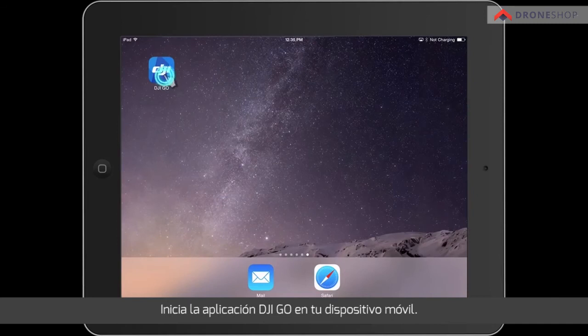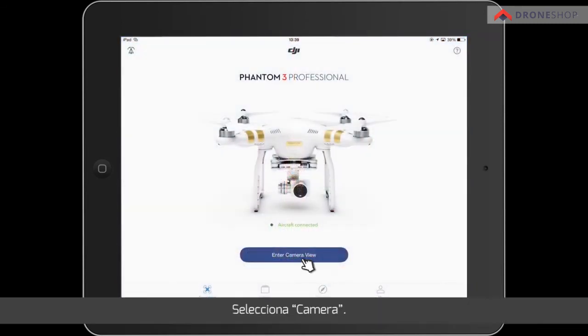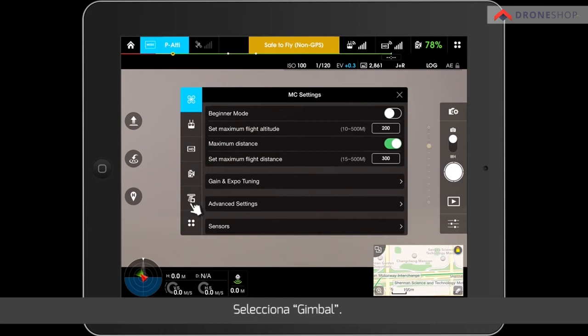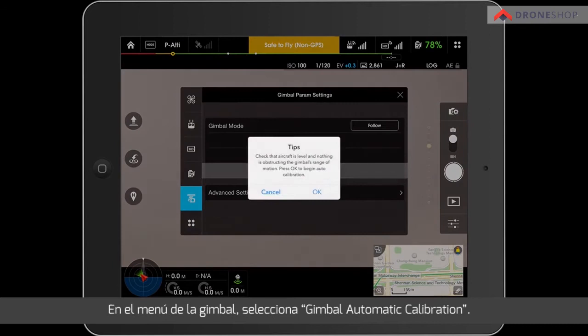Launch the DJI GO app on your mobile device. Tap CAMERA. Tap SETUP. Tap GIMBAL. In the GIMBAL menu, choose GIMBAL AUTO-CALIBRATION.